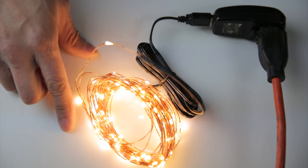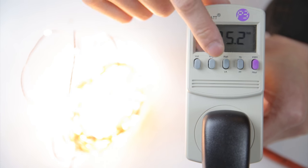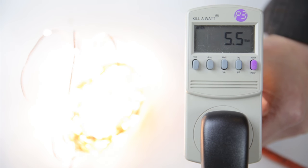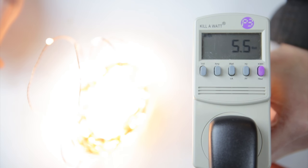This is actually quite bright. I have to turn down the exposure in the camera just so that you can see the little dots everywhere. I want to see how much power it's using, so I just press watt right here. It says 5.6 watts. Now this is a USB plug — USB is 5 volts, which means this thing is consuming 1.1 amps.